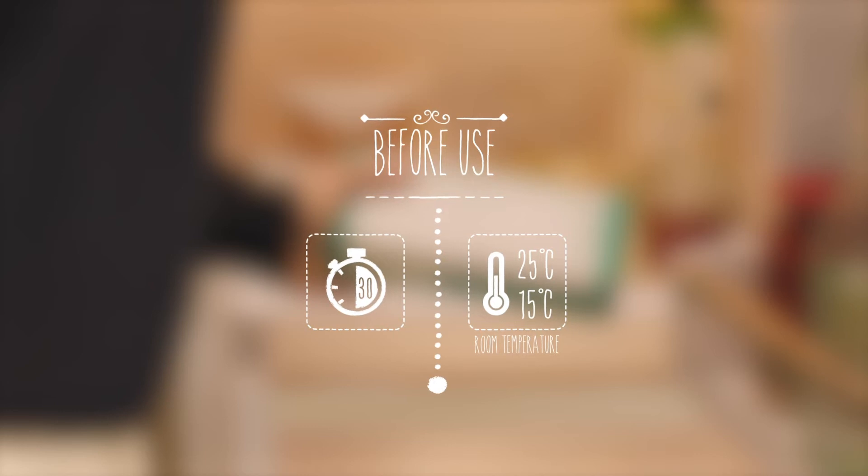It is important to keep your pen in the fridge within the original packaging until you need to use it. Do not freeze the pen. You could take it out of the fridge half an hour before you want to inject to let it get to room temperature. That will make it a bit more comfortable when you inject.